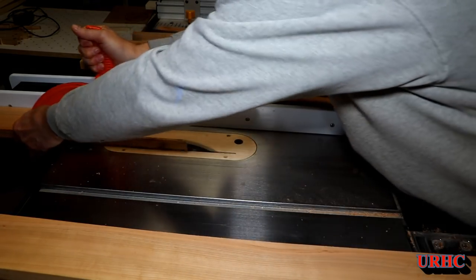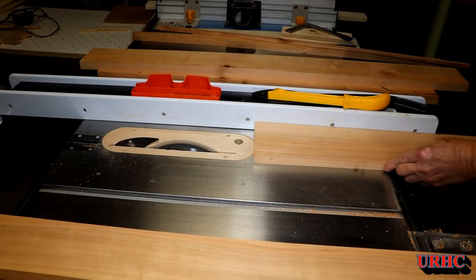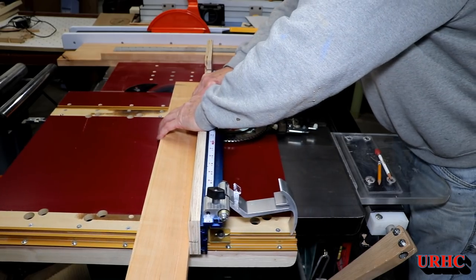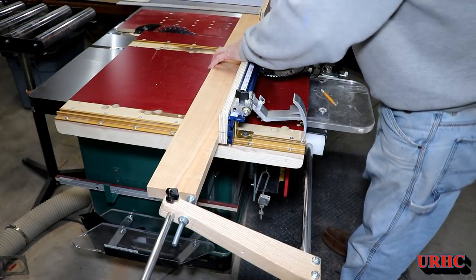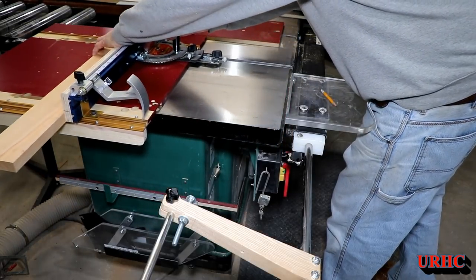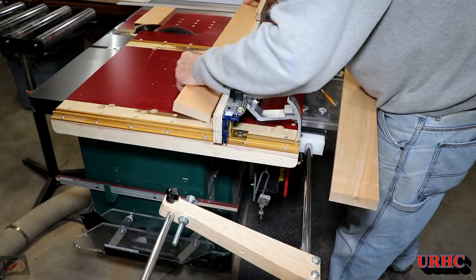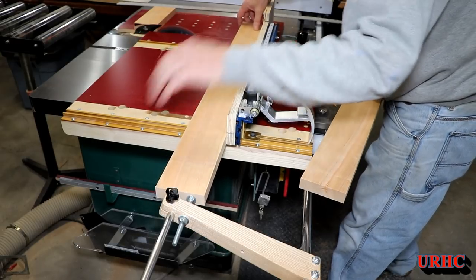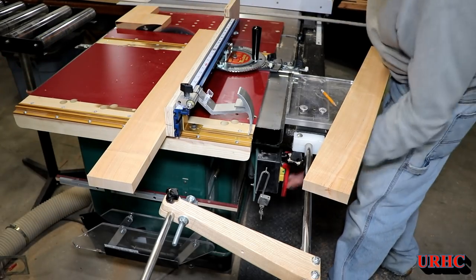Time to go back and cut everything to width for the mirror frame. I try to cut out the worst parts and save the best pieces with character to match everything else. I'm back to using the stop I built into the fence for repeat cuts. This sled is actually easier to use with the Kreg piece on there — you can get your fingers under it and lock it good. It's lighter to push too, so I'm happy.